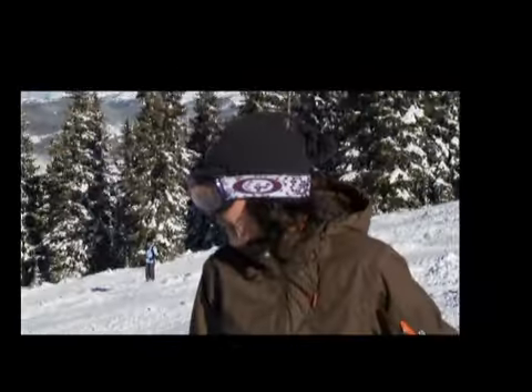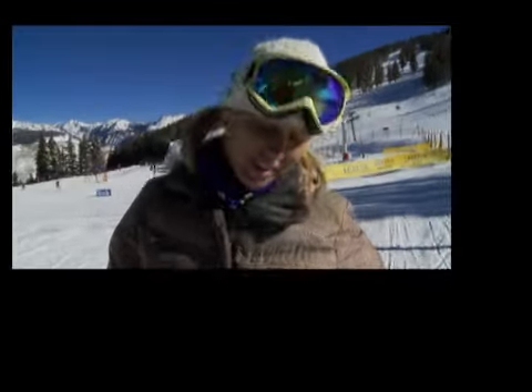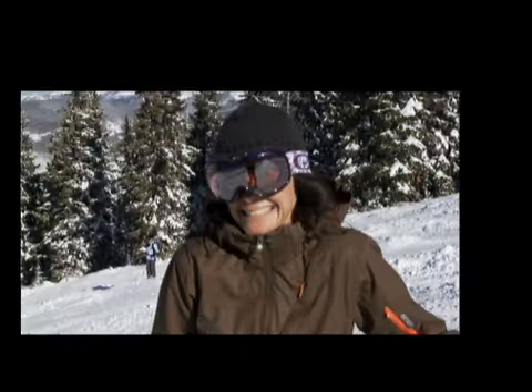Big difference. Super easy to ski. I just feel so easy. Real relaxing. Oh my God, it's an amazing difference. It's awesome.